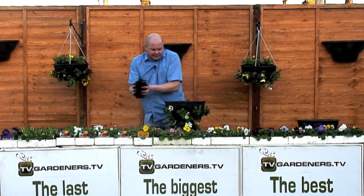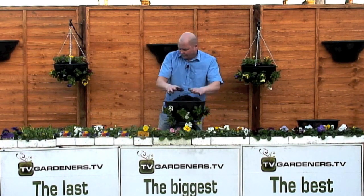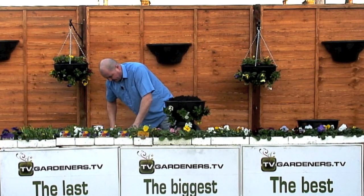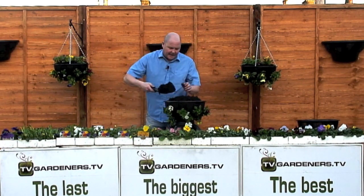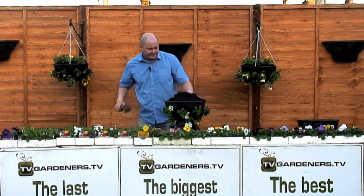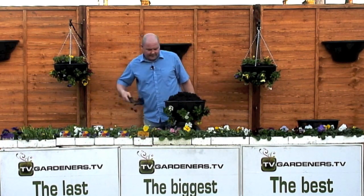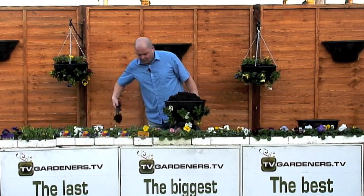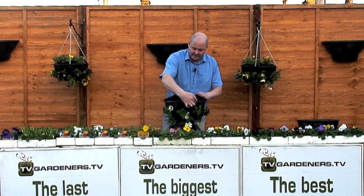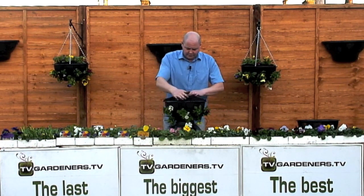On the subject of compost, always look for a hanging basket compost — it's worth that little bit extra you pay. It's available in garden centers, right behind that big pile of multi-purpose they want you to buy, so look for a quality hanging basket compost. A lot of people fill their hanging baskets level with the top, or even less than level, believing they're creating a well. What we do is pile it nice and high.